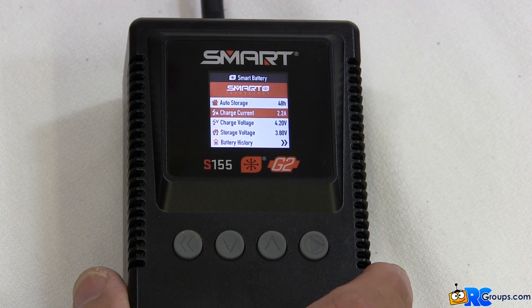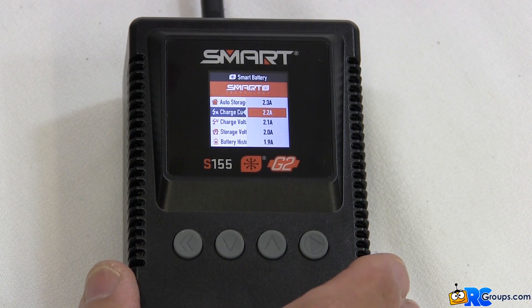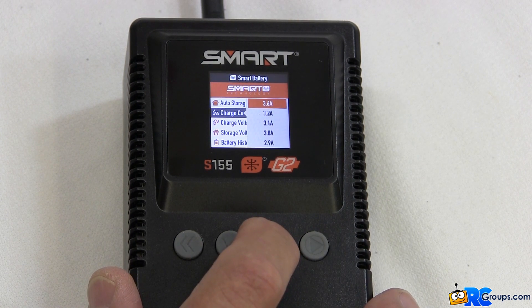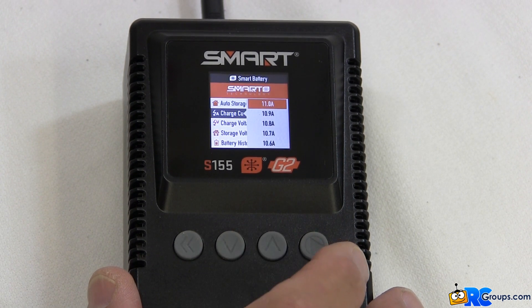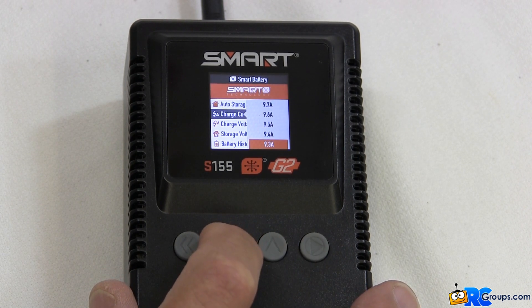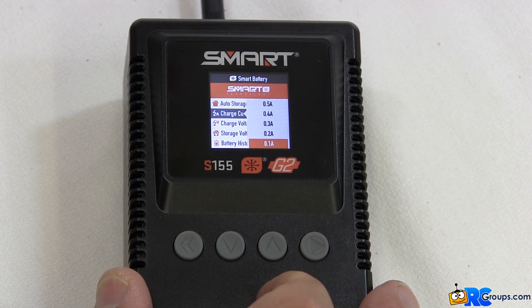Pressing the down button again will get to the charge current option. Press the enter button to enter into the current settings values. These values will go usually from about 3C down to 1C, down to about a tenth of an amp, in tenth of an amp increments.